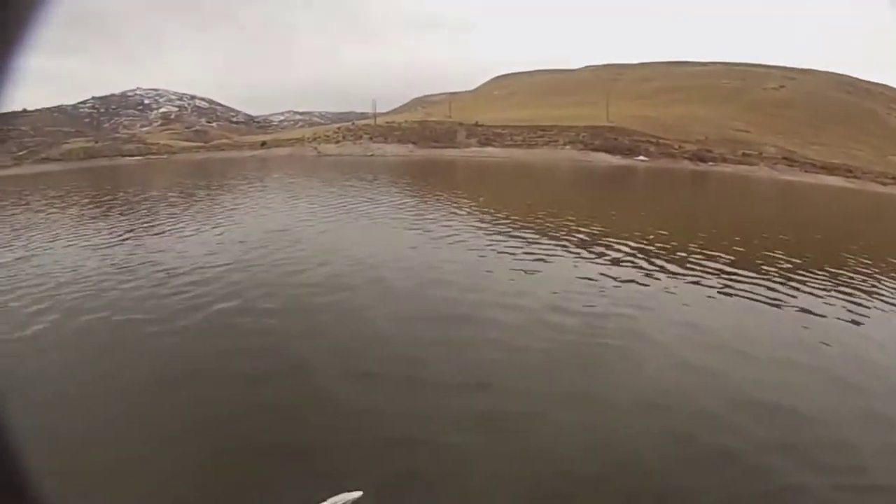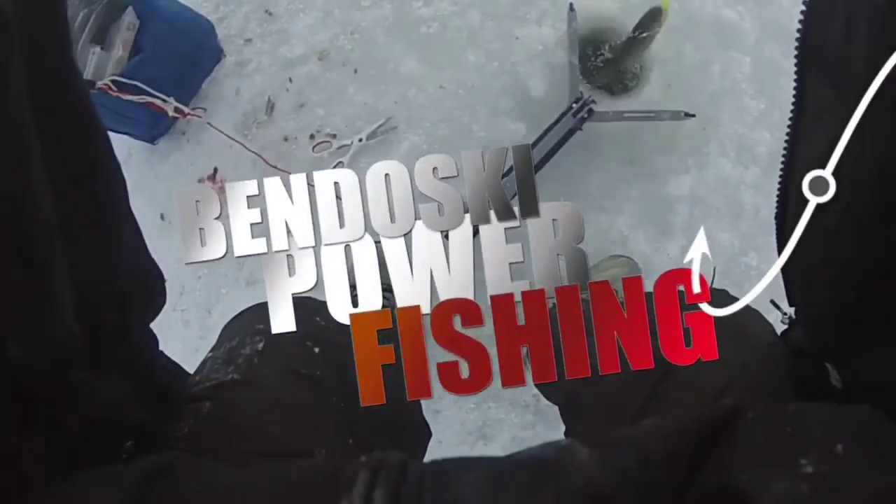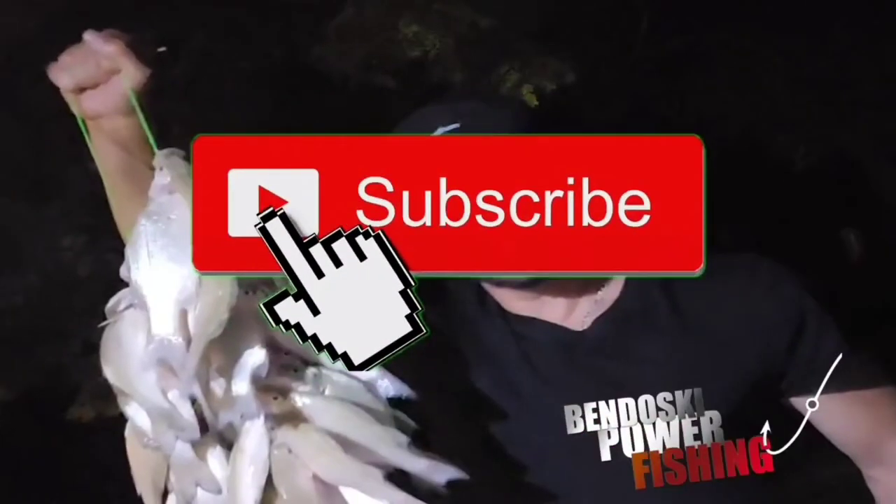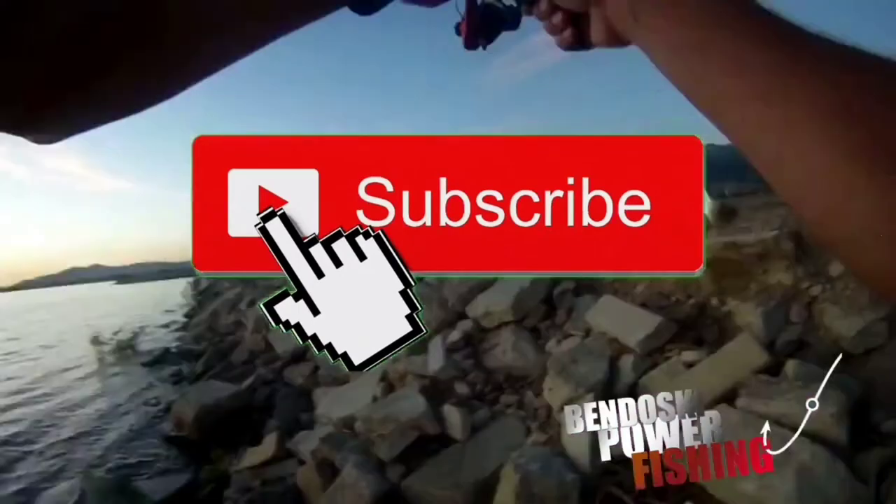We're going to get this one through the ice. Catfish right there! Number four! Goodbye you little girl!